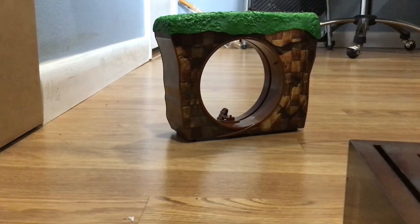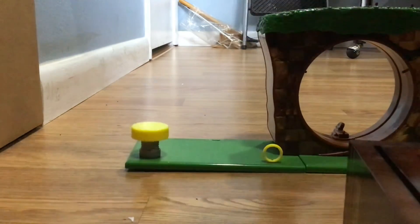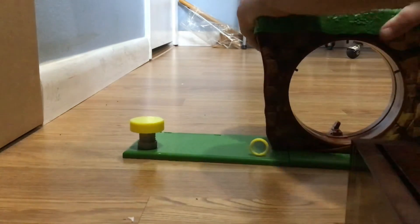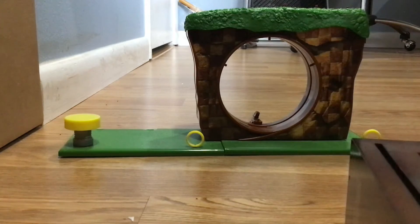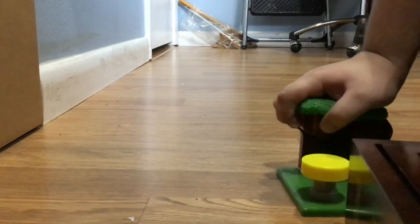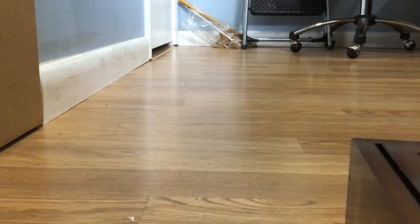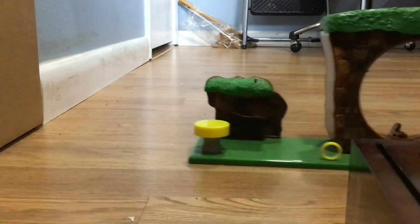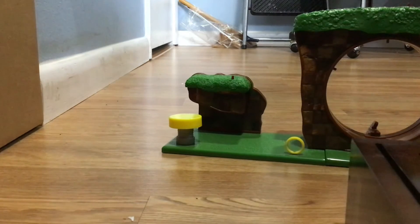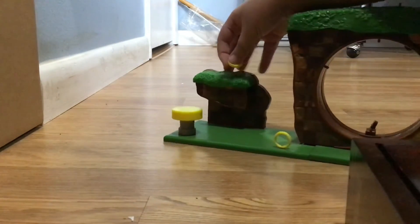Now let's just snap this back on. There we go. Let's start putting on the loop. Alright, it says the loop goes right here. Wow, that snapped on pretty easily. Now we got to snap on right there. Pretty cool. And now we just have to snap on this last part right here. I think I snapped it on right - I think that's the entire set. Set and done.